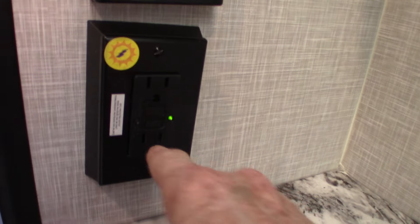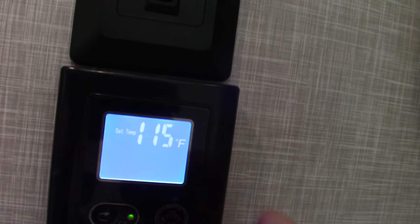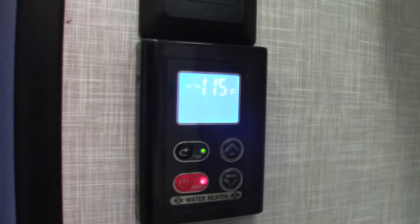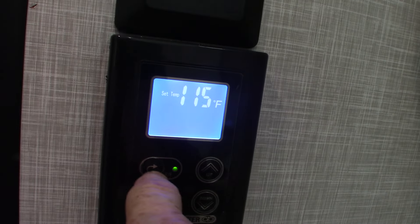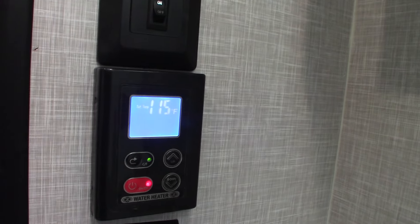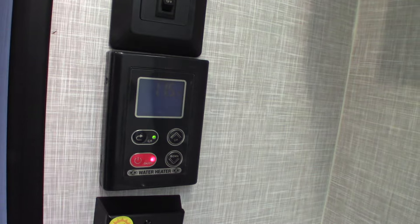Here's the other GFCI I mentioned. This is your controller for your on-demand hot water heater. It's currently set at 115 degrees Fahrenheit, which is typical. When you turn the hot water on, the burner lights and delivers continuous 115°F water — great for showers. You can also switch between Celsius and Fahrenheit and adjust the temperature. As a safety feature, if there's no water supply, the gas burner will not light — it will not run without water flowing through it.